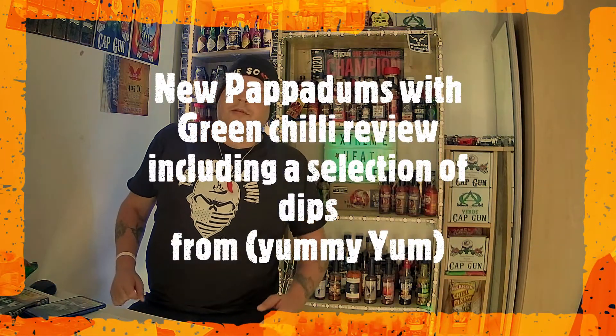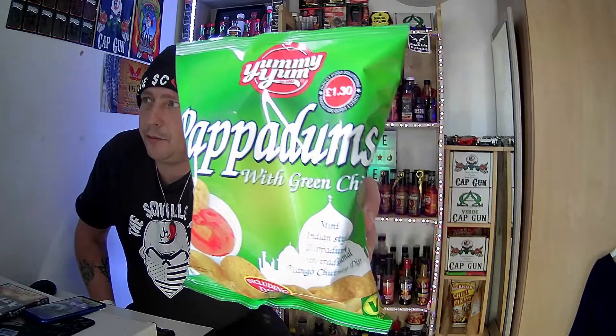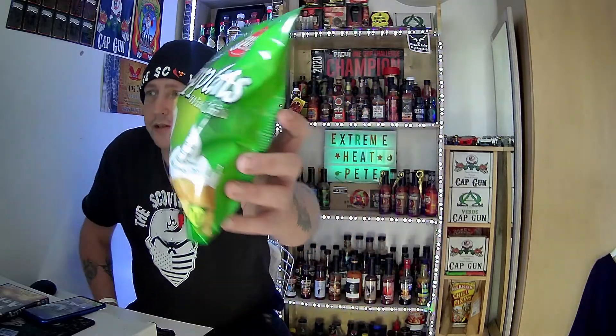Hey everybody, welcome back to Extremely Peak. Today I've got a brand new snack review. Today we have got these yummy yummy poppadoms with green chilli. I paid £1.30 in my local convenience store.